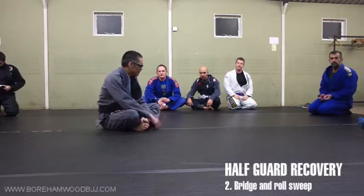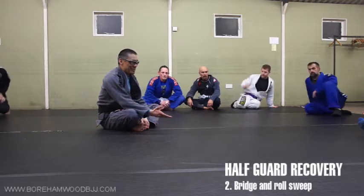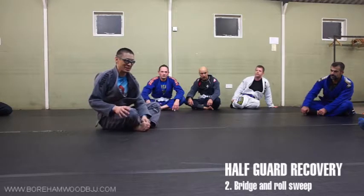Even if you don't like half guard, you're going to end up in half guard. And if you play half guard, you're going to end up in a smash half guard. Guaranteed — unless you just basically don't engage at guard at all.